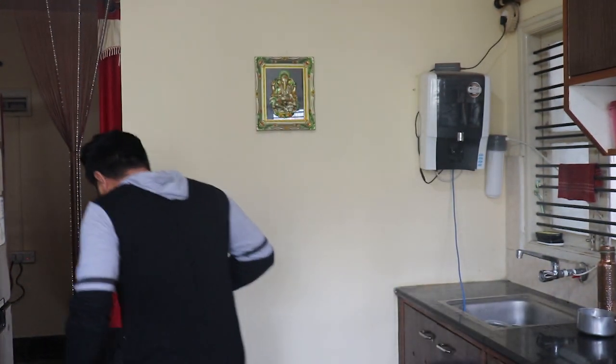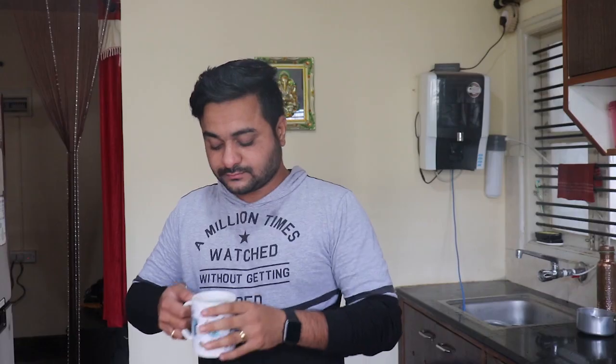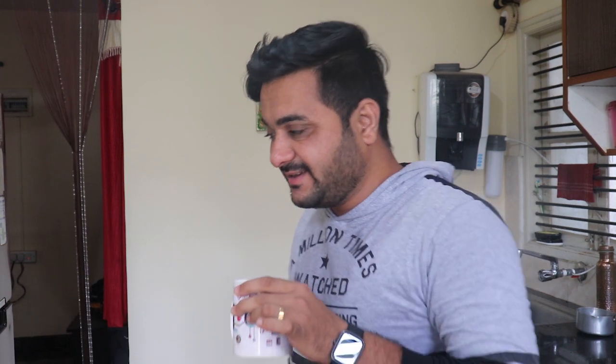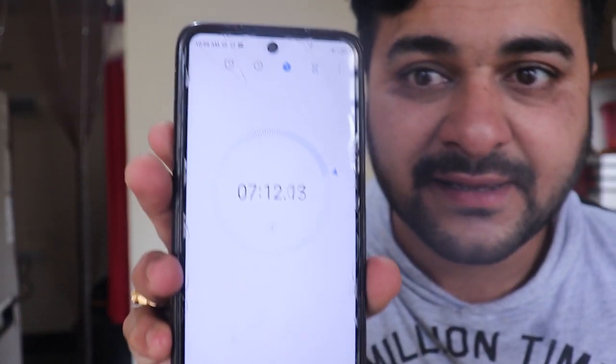Let's finish this. The final one. My bathroom door is open — anything can happen at any moment. I took around seven minutes and ten seconds to complete this — it's around 1.2 liters of water. You can see some tears in my eyes.